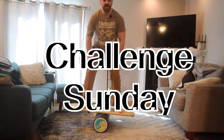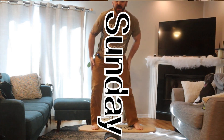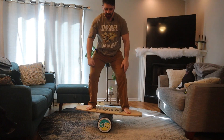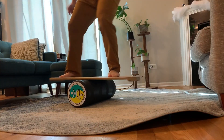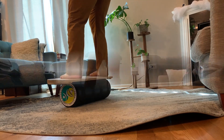Hi, I'm Dan and welcome to Challenge Sunday where I teach you how to do a new trick or skill on the balance board on Sundays. Today we're going to do a 50-50 ride. It's nothing more than turning the board 90 degrees on the roller and then just continuing riding from there. So it's going to look something like this.